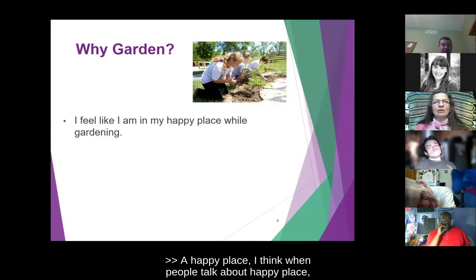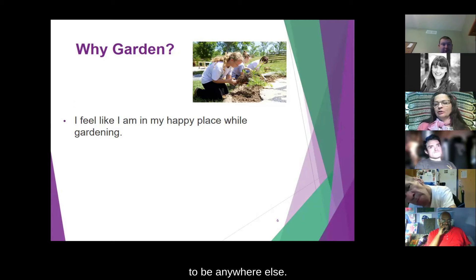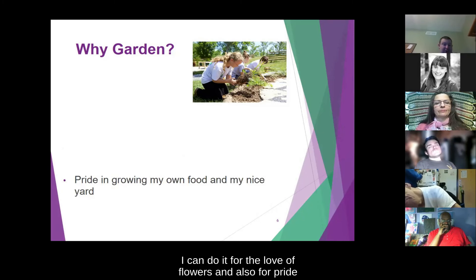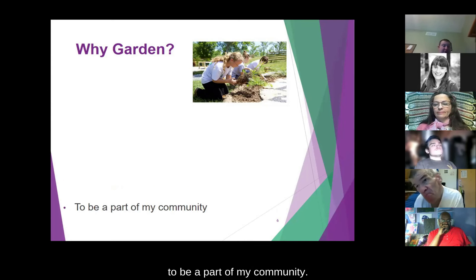When people talk about a happy place, it's just somewhere where you just don't want to be anywhere else. Gardening can give you better quality food for your family. You can do it for the love of flowers, for pride in growing your own food and having a nice yard, and also to be a part of your community.